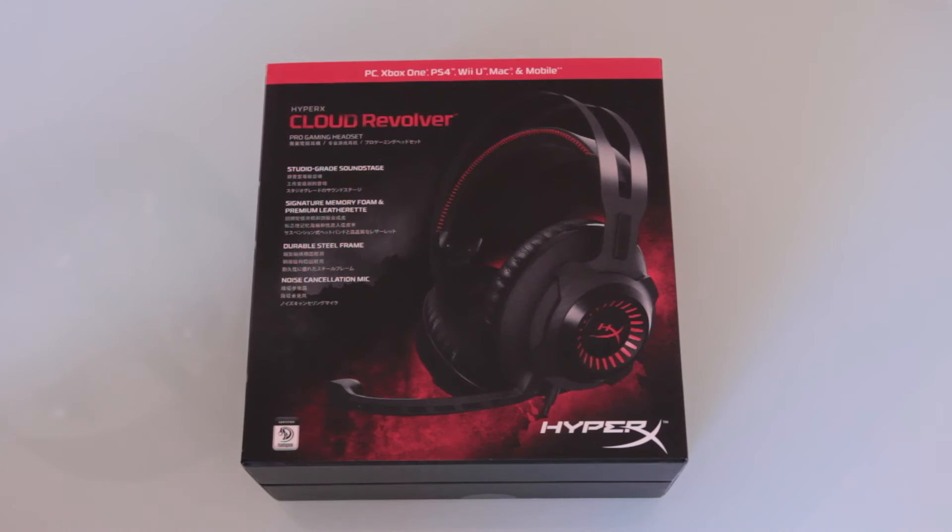Hey guys, how's it going? It's Richard Plunker here from The Puppinham Geek, and today we're unboxing the HyperX Cloud Revolver Gaming Headset by Kingston. So let's take a closer look at it.